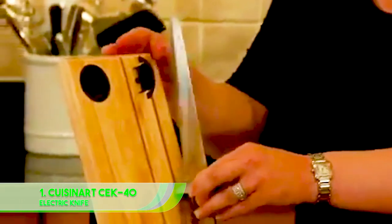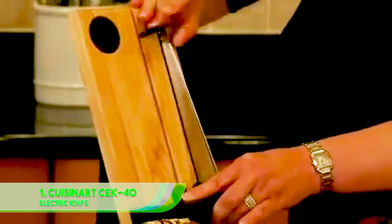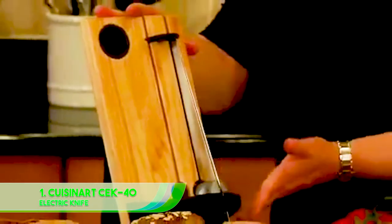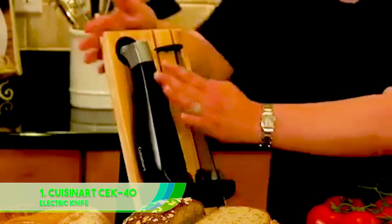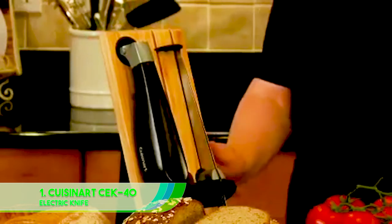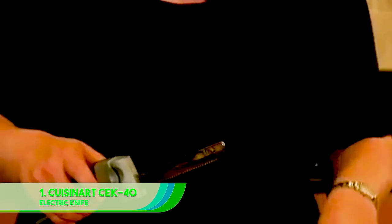Powerful, smart, and ready for hours of use, the corded Cuisinart CEK-40 is a great option that's easy to store, easy to clean, and above all incredibly effective in delivering the best carving results and give everyone the perfect slice of meat straight from the oven to carving board to plate, filling everyone's stomachs and having you itching to use it as soon as possible. Be sure to also check out our list of the best knife sharpeners for more great items like this.